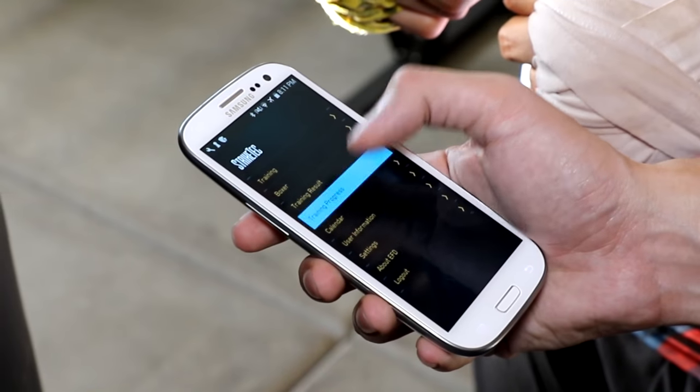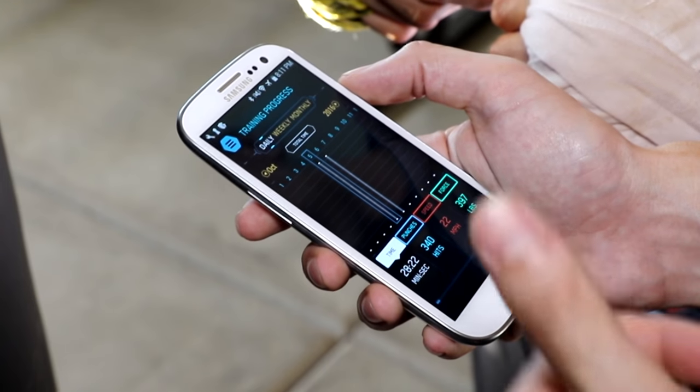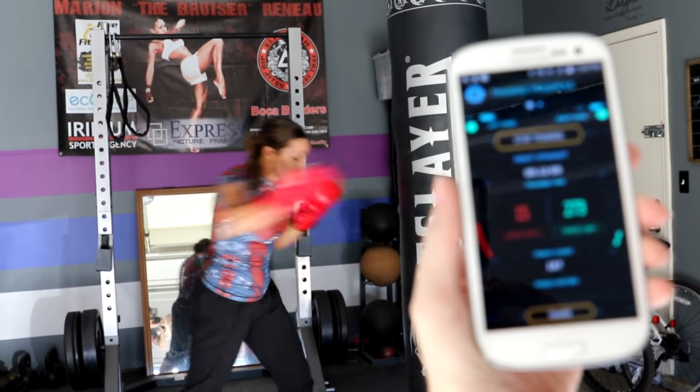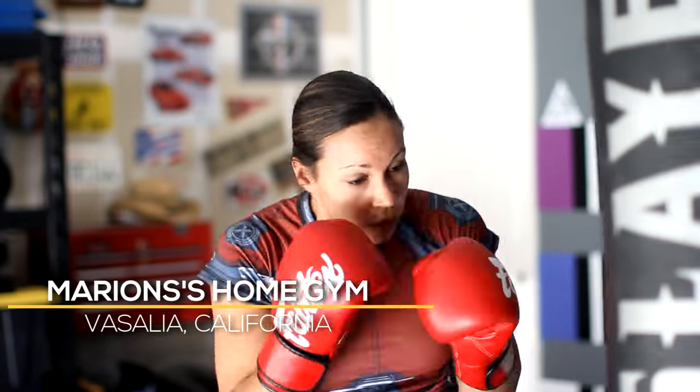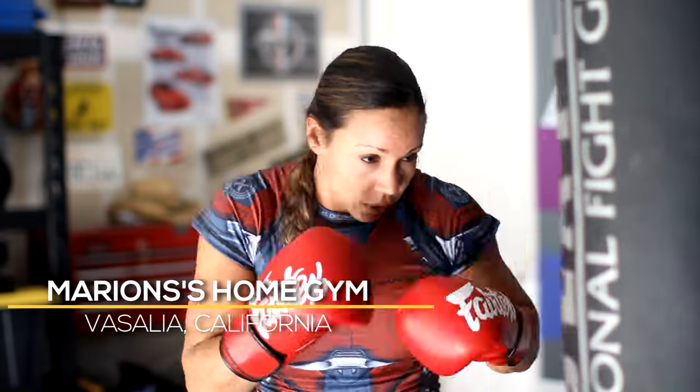It shows you how hard you're hitting from one day to the next and how effective you are if you have two days of rest, three days of rest. I think when you look at it in terms of coaching, that is going to be one of the key things that coaches look for.